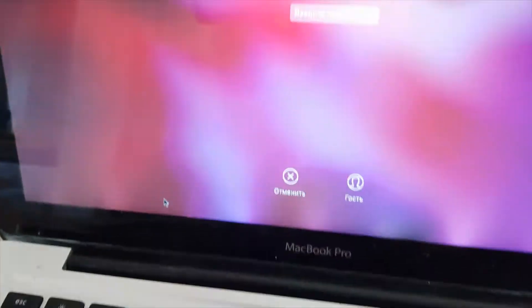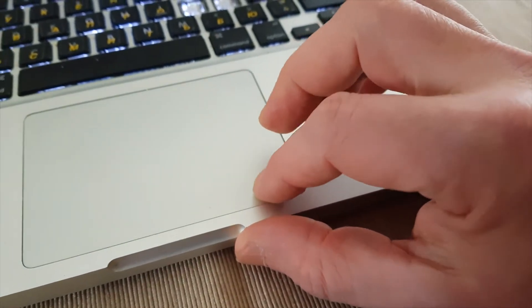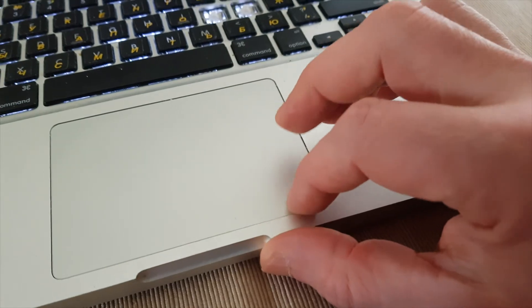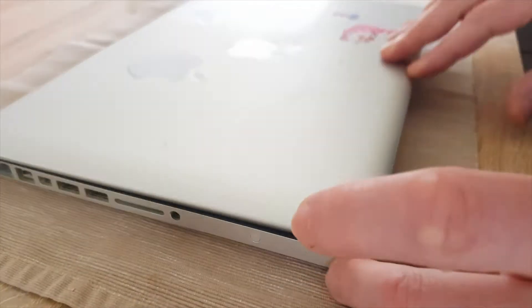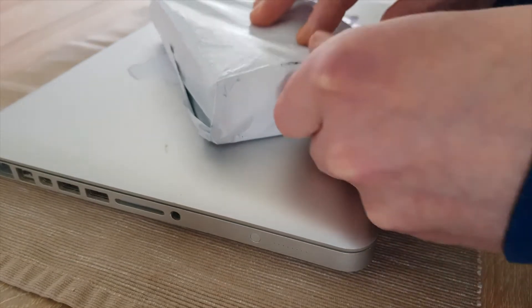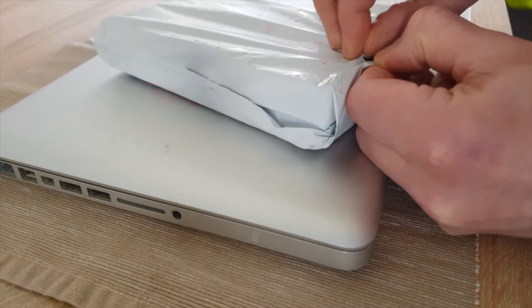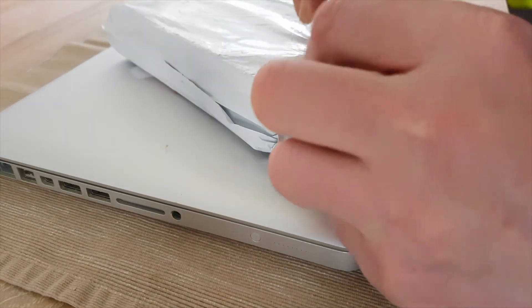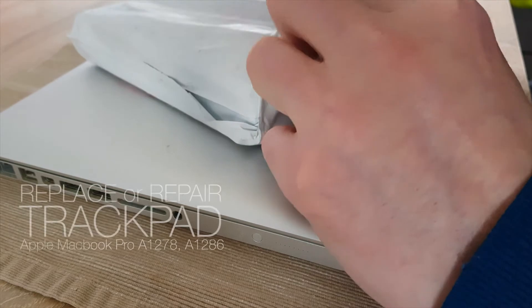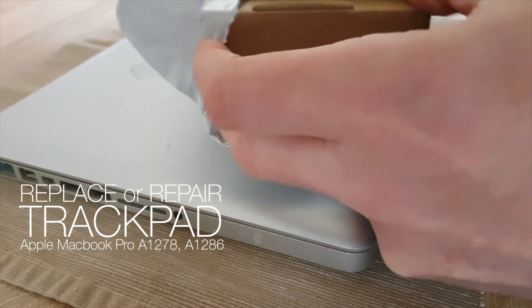If you actively use your laptop, the trackpad will fail over time. I know two ways to get out of this problem. First, replace the trackpad with a new one — for example, order it from China. All links in the description under this video. Second, try to repair the old trackpad. Today we try to use both methods.